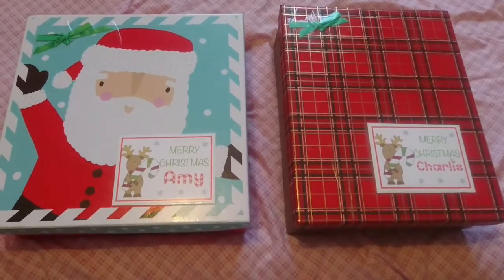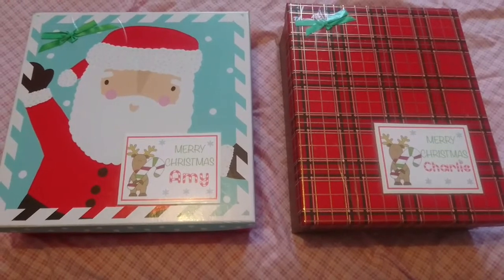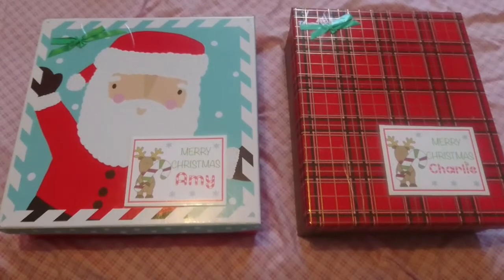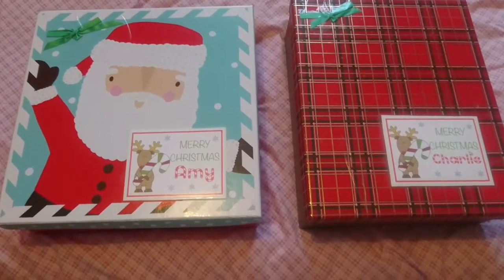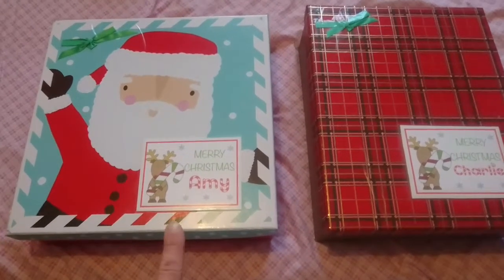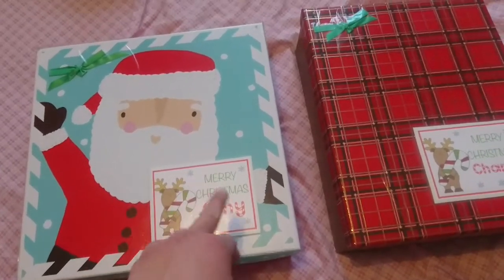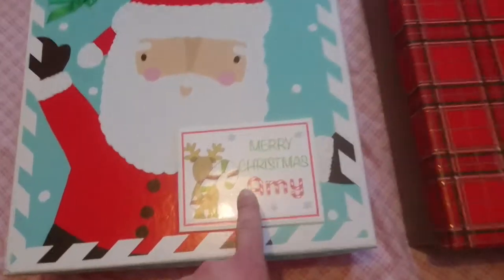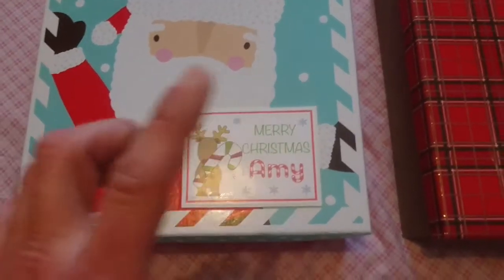Today's video is going to be what is in my kids' Christmas Eve boxes. I've made these boxes about three years ago and if you go back in my video list you'll see the video of when I first made them. I just use the same boxes every year. The boxes I bought from the Card Factory and then I printed off or got delivered these little labels.